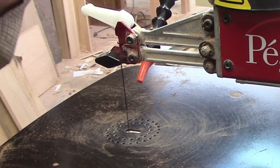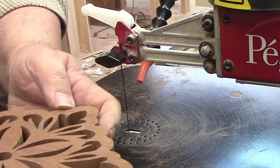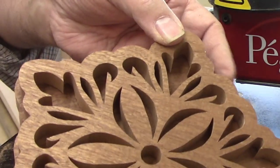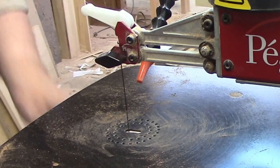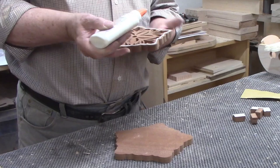I peeled the pattern off the top, then placed it against the backer to see what the finished product would look like. Now I just need to attach the feet, glue the top to the backer, and then apply a finish after the glued-up sections have dried. I used a small glue bottle to spread a bead of glue along the outside edge, then moved to the inside surfaces.